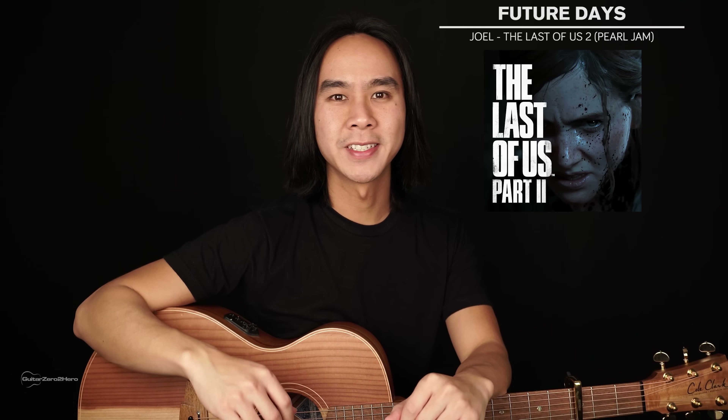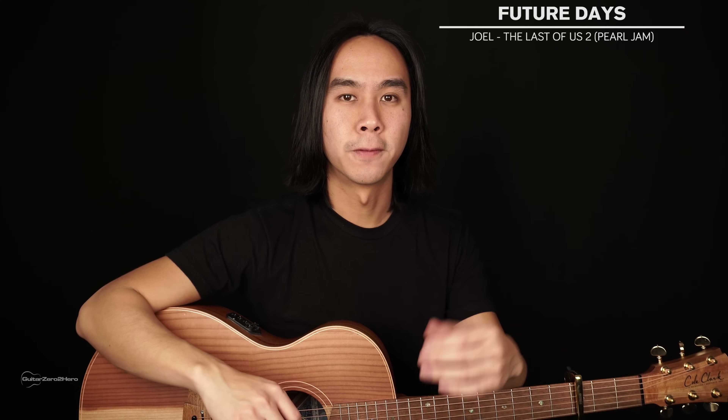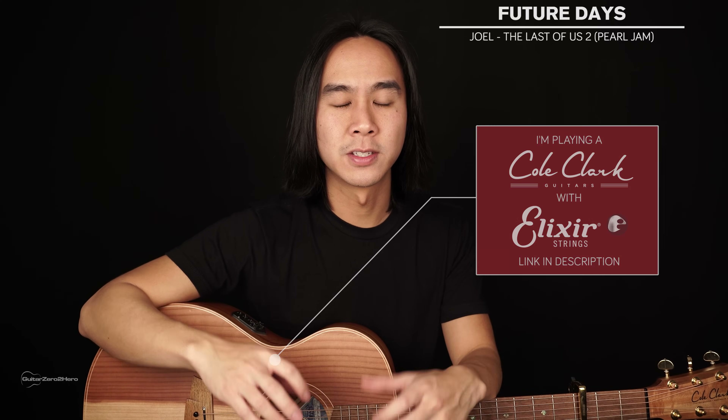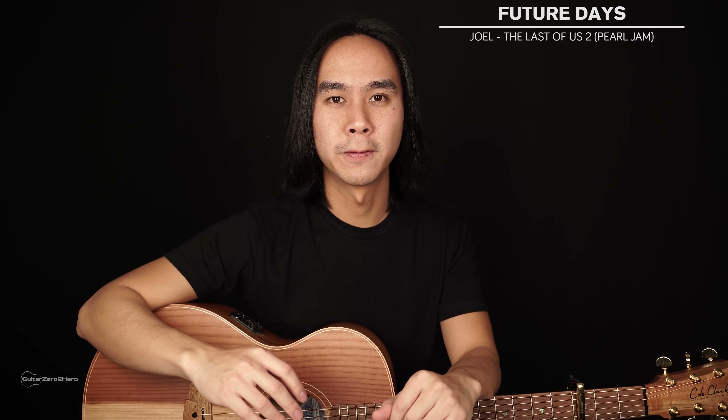G'day guys, my name is Dave and welcome to another Guitar Zero to Hero song tutorial. In this lesson I'm going to teach you how to play Future Days by Joel from The Last of Us Part 2. This is a really short song but there's some really cool finger picking parts to it and it's a really nice melody, so you're going to have a lot of fun.